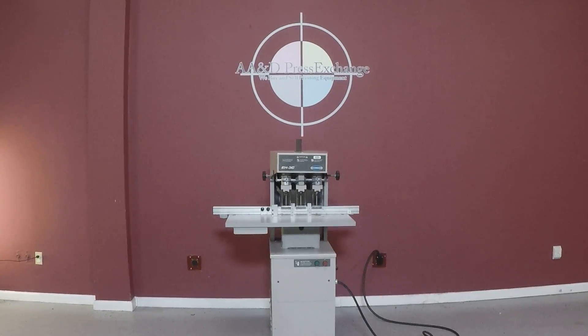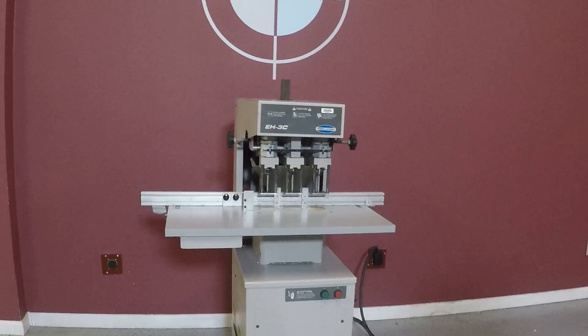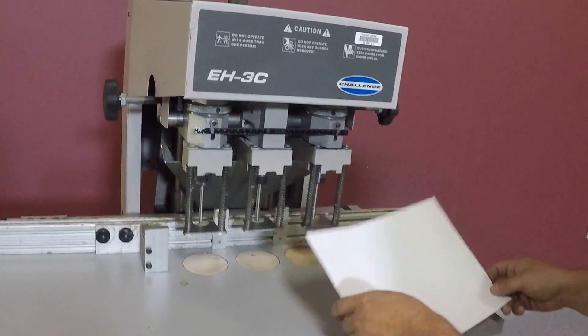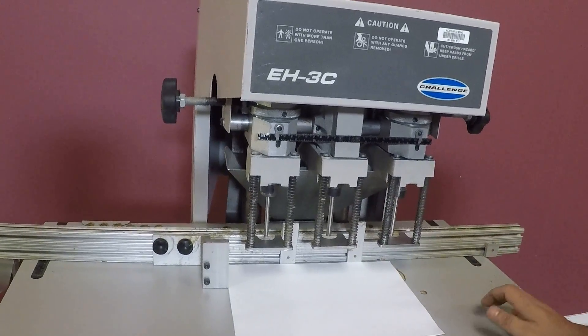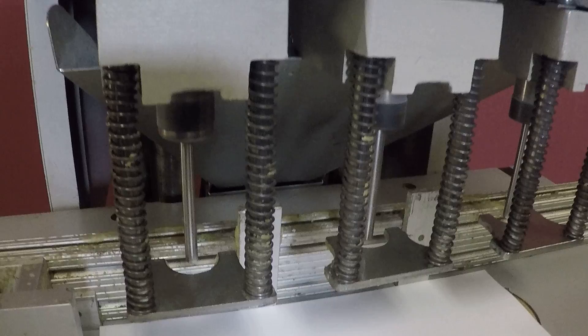Up for auction is a Challenge EH-3C hydraulic paper drill. It's gone to minimal inspection, but we are going to show you that it does turn on, and the drill bits spin, and it does punch the hole. You can see all three drill bits spinning.